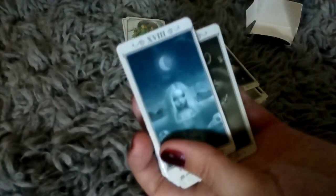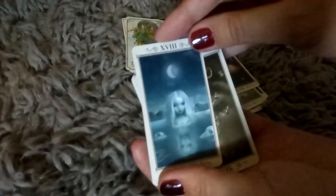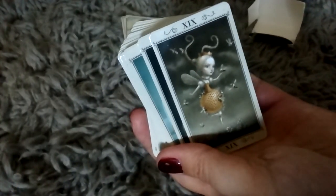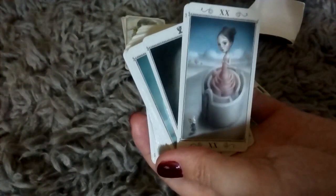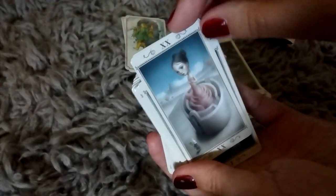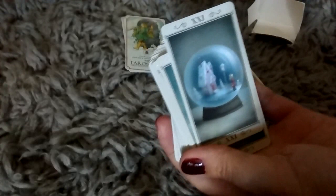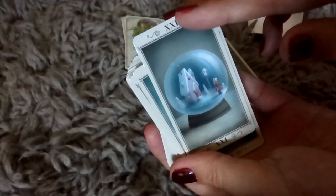Number eighteen, the Moon — I don't even have to look that one up. Number nineteen, the Sun. Twenty is Judgment. Twenty-one is the World. And that would be the end of the Major Arcana.